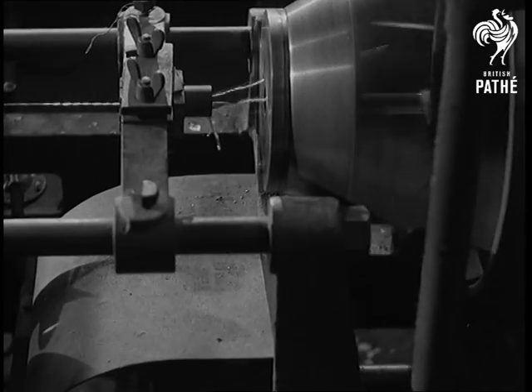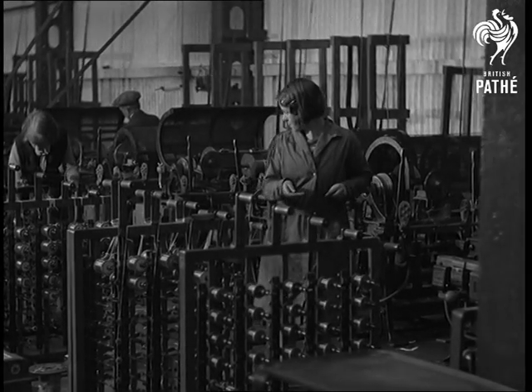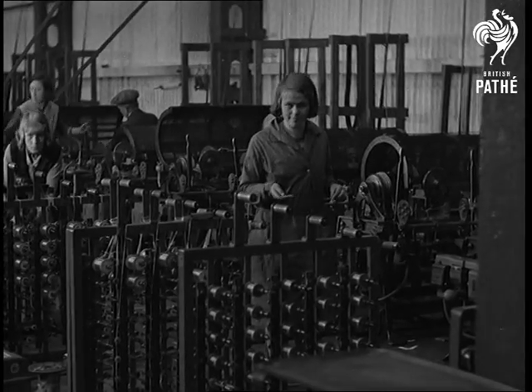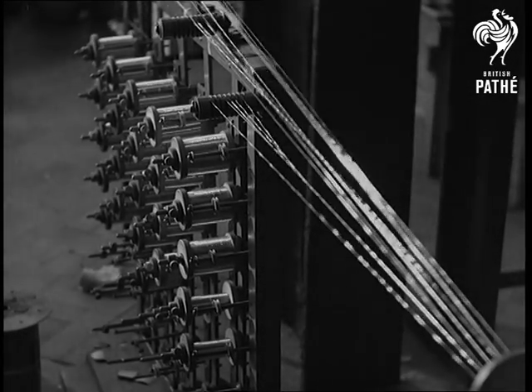With stranding, as you have seen, the reels holding the single wires are rotated in the machine. When wires are bunched however, the spools of fine wire are fixed on a frame and the reel on which the completed bunch is wound is rotated at very high speed.